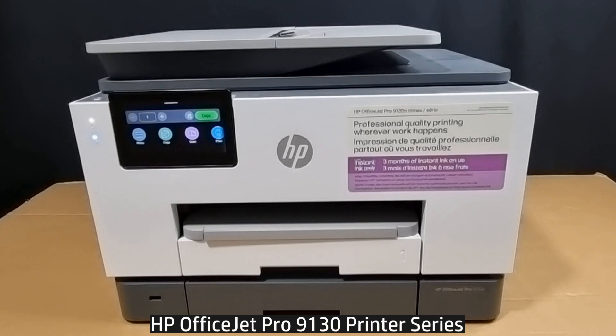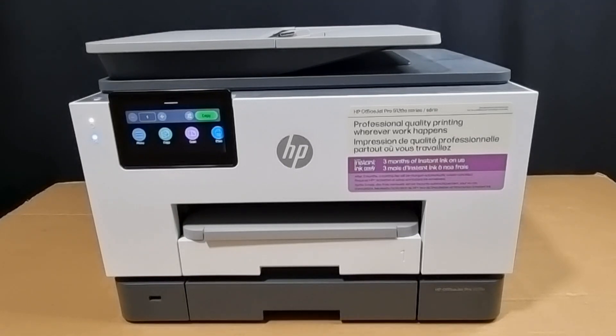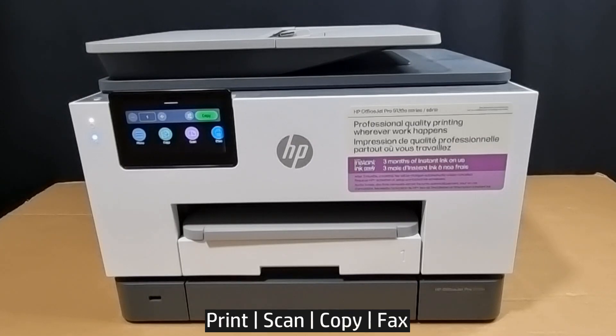This is the HP OfficeJet Pro 9130 printer series. This printer supports print, scan, copy, and fax.